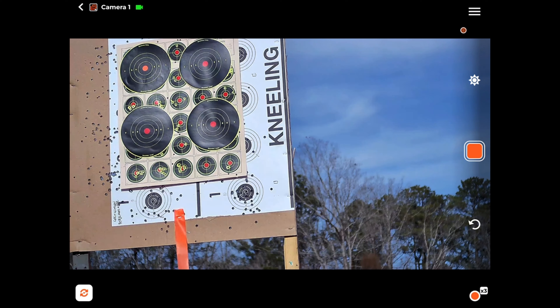I think I got to load these rounds. Here we go. I'm short-stroking the bolt and that's why it's not loading correctly. Here we go.